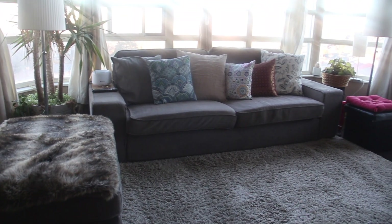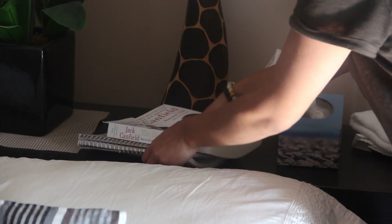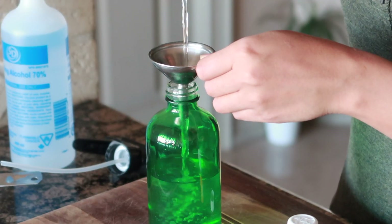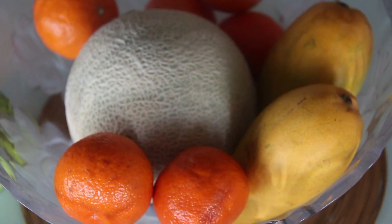Hi guys, welcome back! Hope you are doing great. In this video I'll be sharing some tips on how to get started on tidying and cleaning your home, and we will also be making a couple of DIY cleaning sprays with essential oils. Intro done — now let's get into the fun stuff.